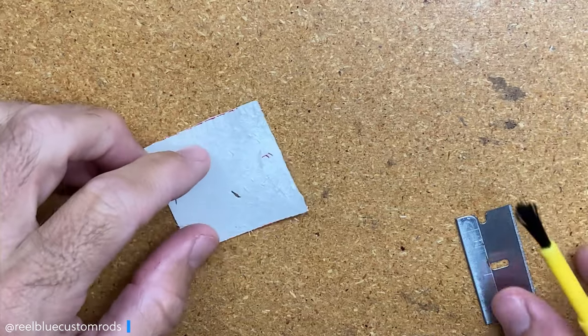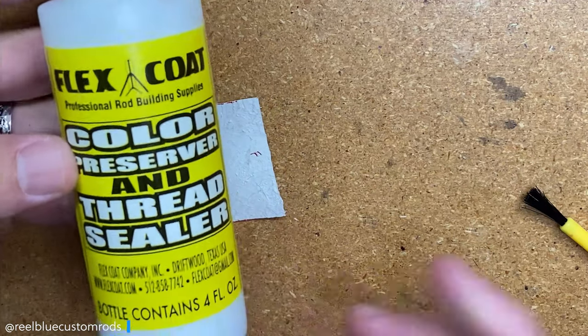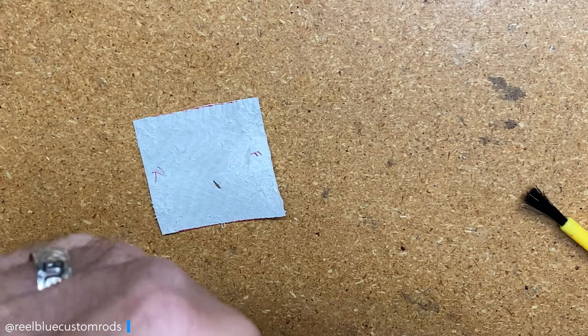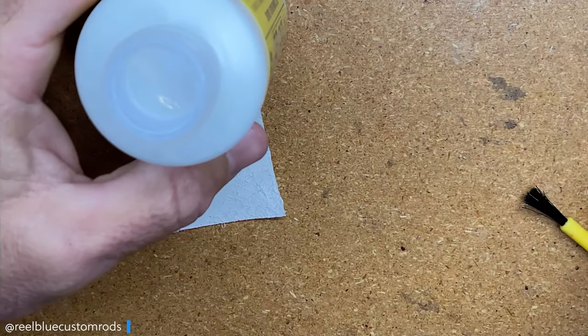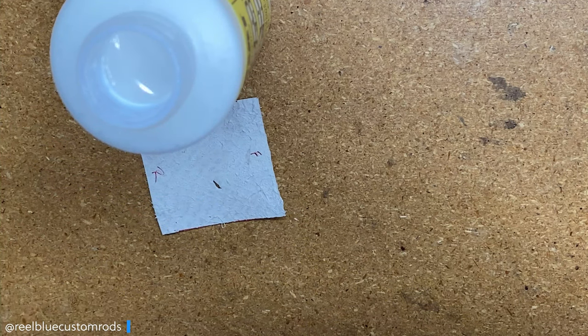Now that I have that done, I'm going to go ahead and peel the tape off. The next thing I want to do is take some of my Flex Coat color preserver — any type of color preserver will work. I like to use Flex Coat. Just shake it up before you apply it, and then take a brush. These small disposable brushes come in handy for this.